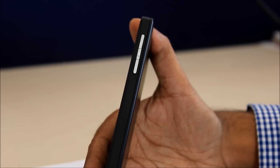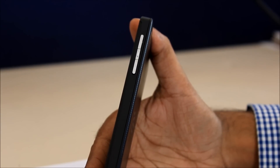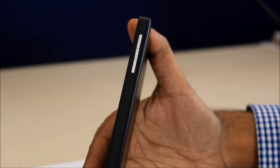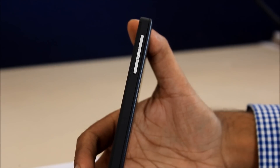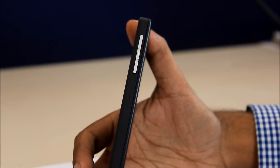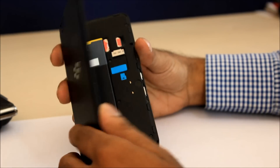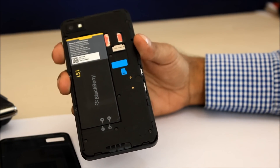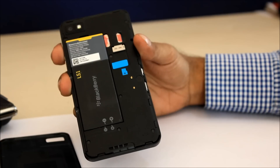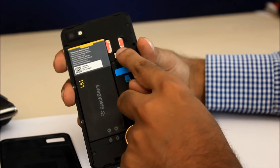On the right-hand side, we find the volume rocker which is separated by another button that serves as the control button for voice commands. To take a screenshot, one has to press both volume buttons simultaneously. If you are in camera mode, pressing either of these buttons takes a picture. On removing the back, we can see the 1800mAh battery and also the slot for the SD card. The phone takes a micro SIM.